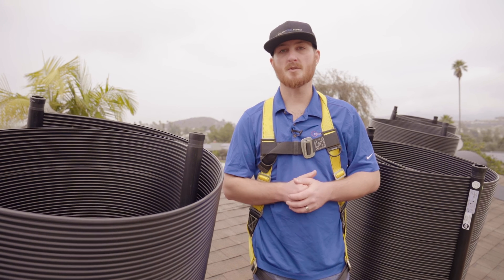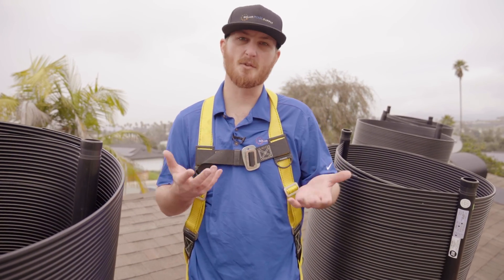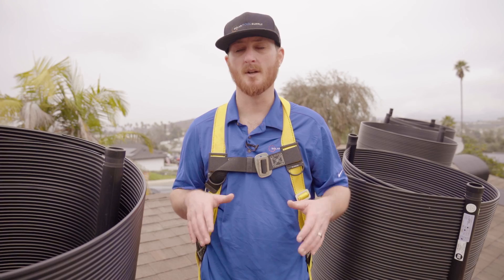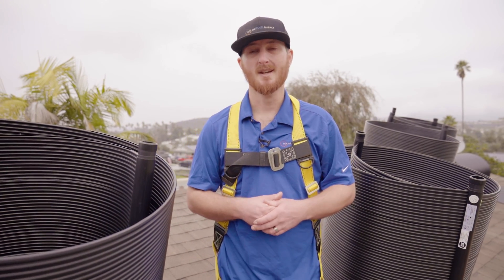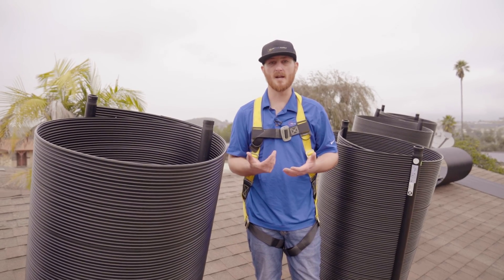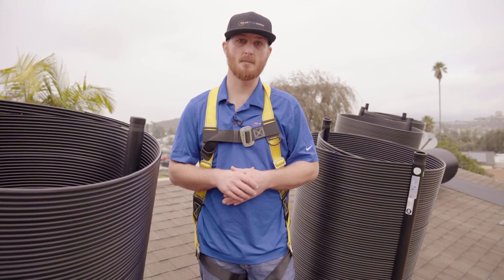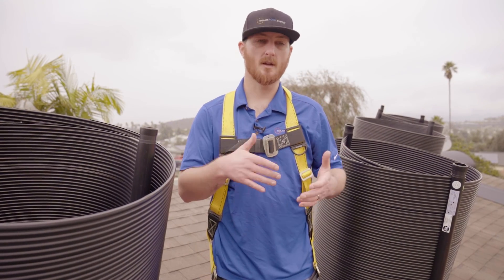Now that we've unboxed the panels, we're heading up onto the roof to install the new Swim Easy system. The easiest way to install these panels is to lay them flat in the sun for about 20 to 30 minutes — they'll completely flatten out and be much easier to install. Today it's cloudy, so we'll go one panel at a time and continue mounting panel by panel.